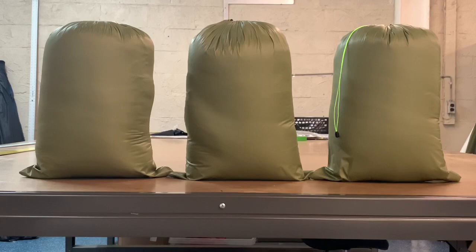You can't tell much difference between them here, but the Down quilt is the easiest to put in the stuff sack, followed by the UP. The Climate Shield was a pretty tight fit to get in there.